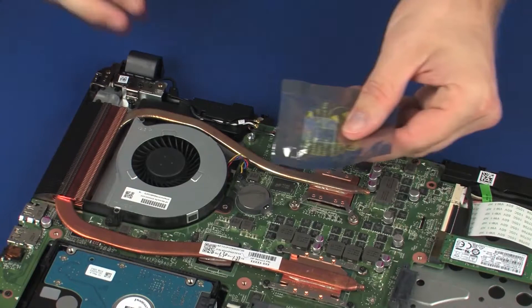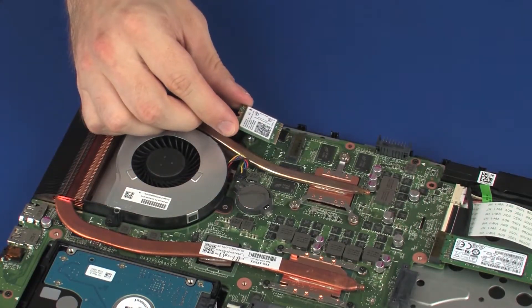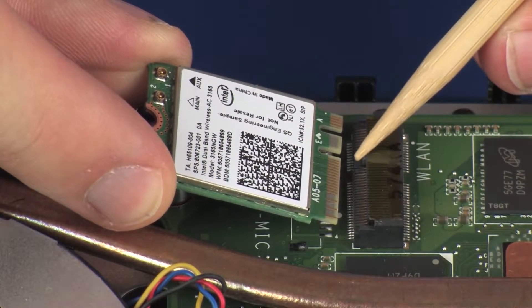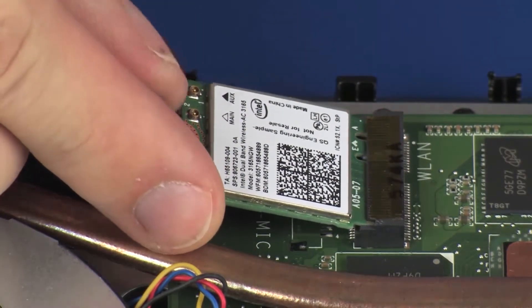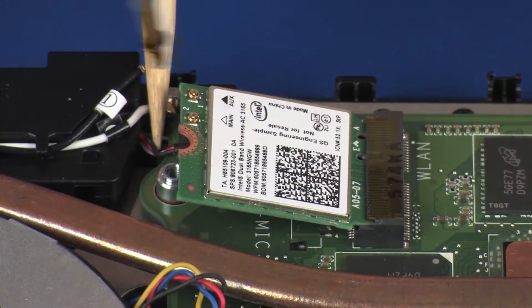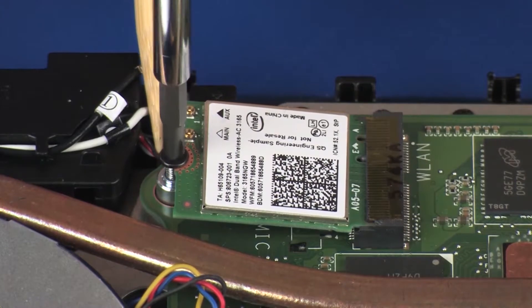Replace the wireless module by the edges and remove it from the static dissipative bag. Align the notch in the wireless module with the key in the wireless module slot on the system board. At an angle, gently insert the wireless module into its slot on the system board. Press the wireless module down and replace the 5.5 mm P1 Phillips-head screw that secures the wireless module to the system board.